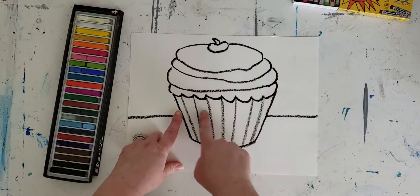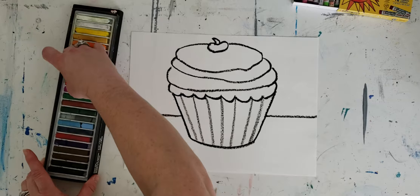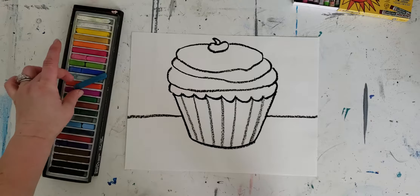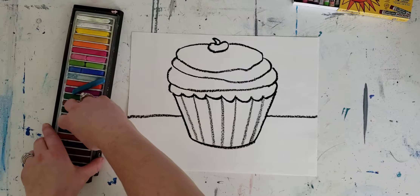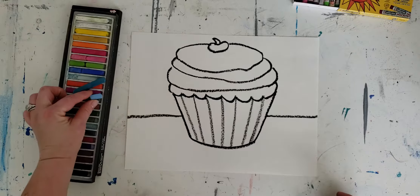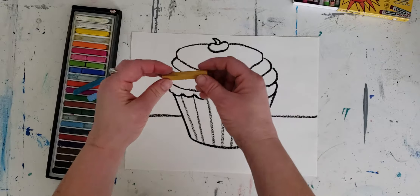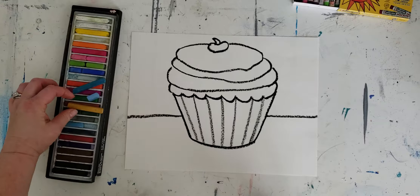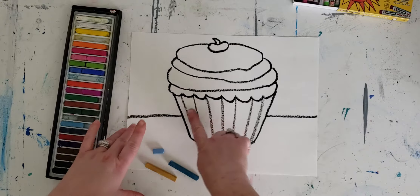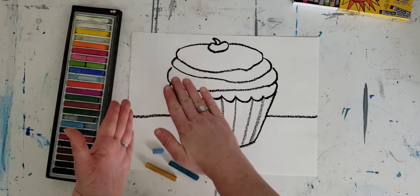I'm going to start by actually working with the foil here. I'm going to select just a basic couple of colors I want to work with. I've got this really nice turquoise, teal-type color, and I've got a really nice blue. And I think I'm going to add this kind of mustardy gold yellow as well.